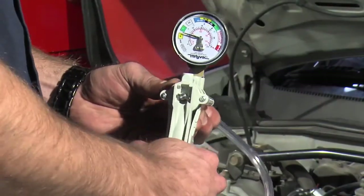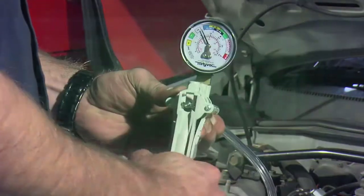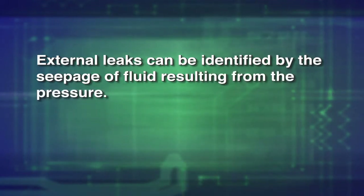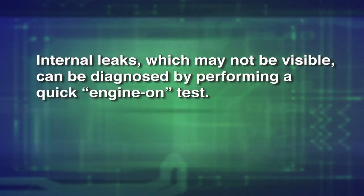The kit diagnoses the presence of leaks in an automotive cooling system by pressurizing the system and monitoring the pressure. External leaks can be identified by the seepage of fluids resulting from the pressure. Internal leaks, which may not be visible, can be diagnosed by performing a quick engine-on test.